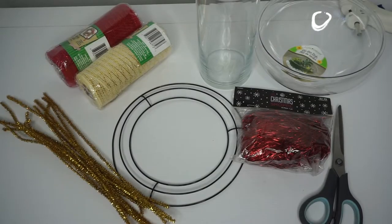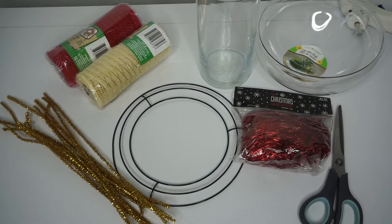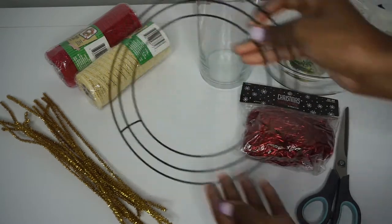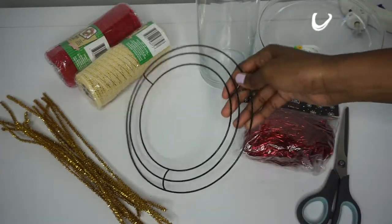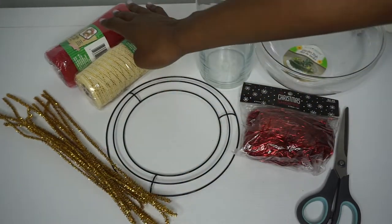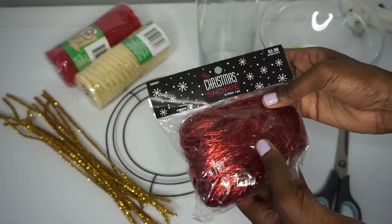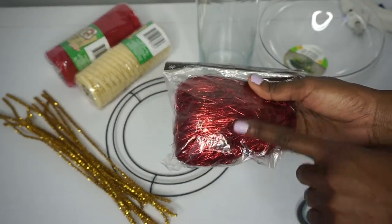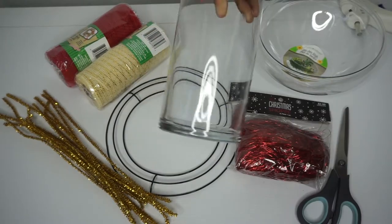Hey guys, today we will be making an adorable centerpiece or candle holder with items from the dollar store. What you will need: a smaller wreath ring, about eight inches — it comes two in a pack — some gold chenille stems, gold and red deco mesh. I got this at Hobby Lobby but they sell the exact same thing at Dollar Tree, and also a candle holder.